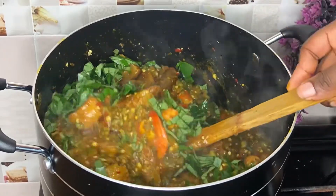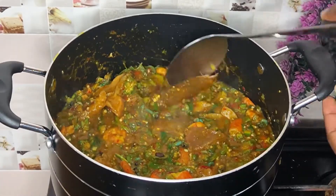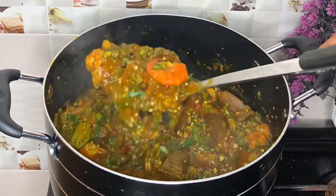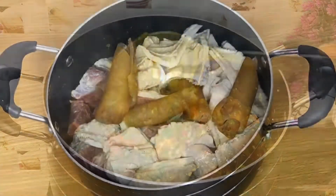Hello everybody, welcome back to my YouTube channel. My name is Preciousness and in today's video I have a very delicious and beautiful okra soup recipe for you. The full ingredient list will be in the description box down below, so make sure you check it out.